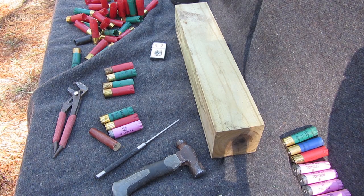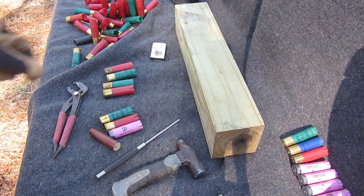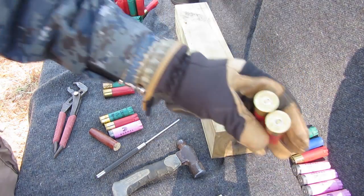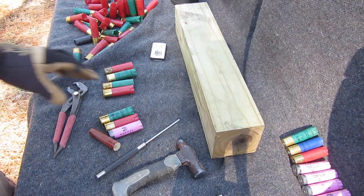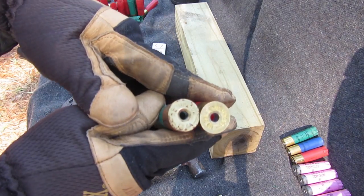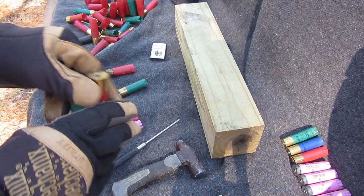De-priming and priming shotgun shells in the field. I already primed these up. Here's some that were de-primed.